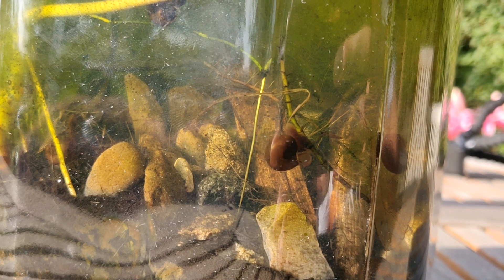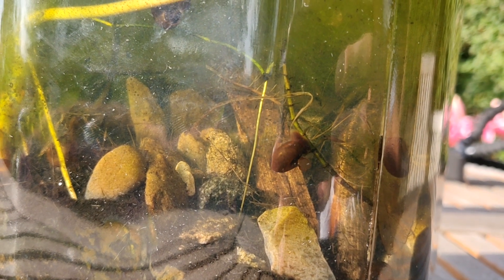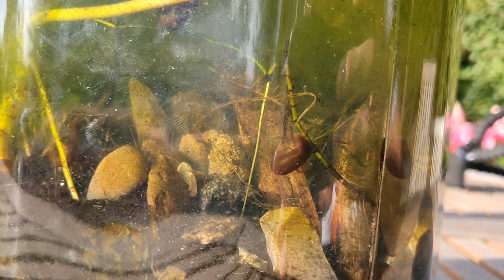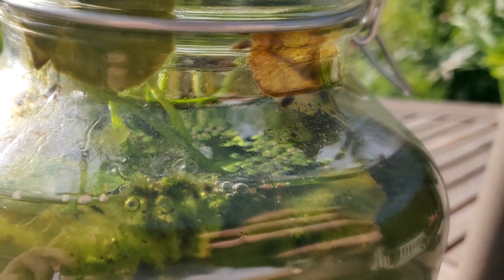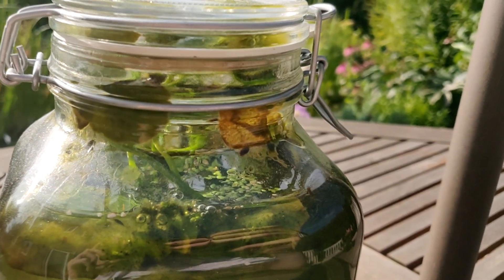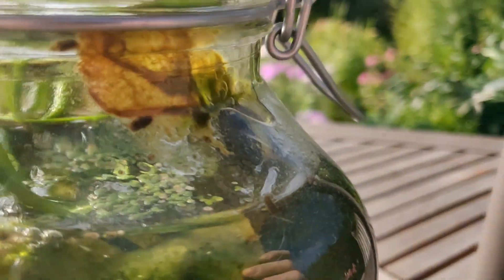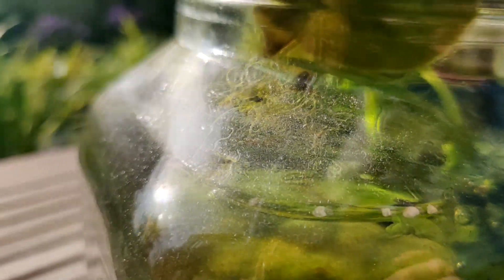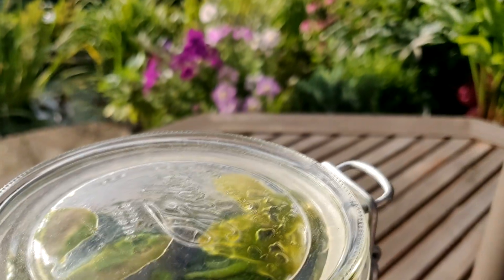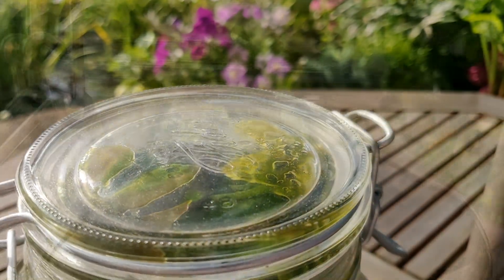When I made the first video setting up the ecosphere, I made it quite clear that there were some eggs on the lily pad. I identified these eggs to be snails. Now, 4 months later, the snail population of this ecosphere has exploded. It's unfortunate that I don't have any footage of them when they were just hatched, but now you can already see they've grown quite a lot.